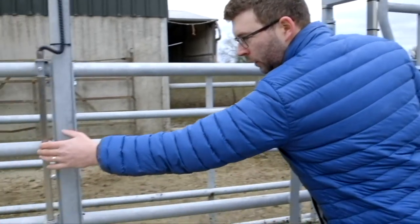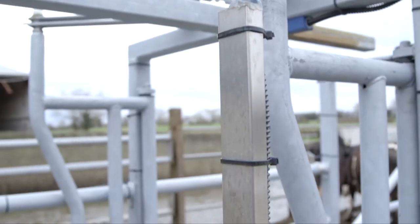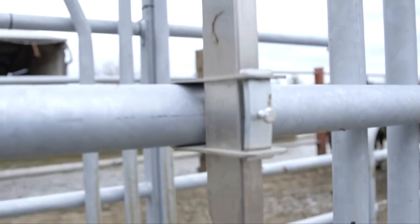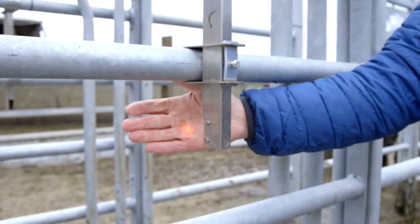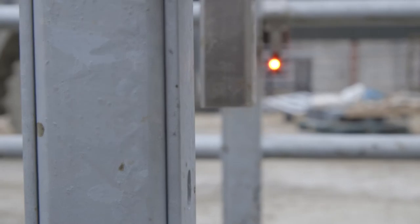We have three pairs of photocells — number one, number two, and number three — receivers and emitters alongside our gate. These read the position of your cow and enable sorting. When looking at your photocells you will notice that there are three emitting photocells which will be lit up red, and there are three receiving photocells which have no lights on their face.